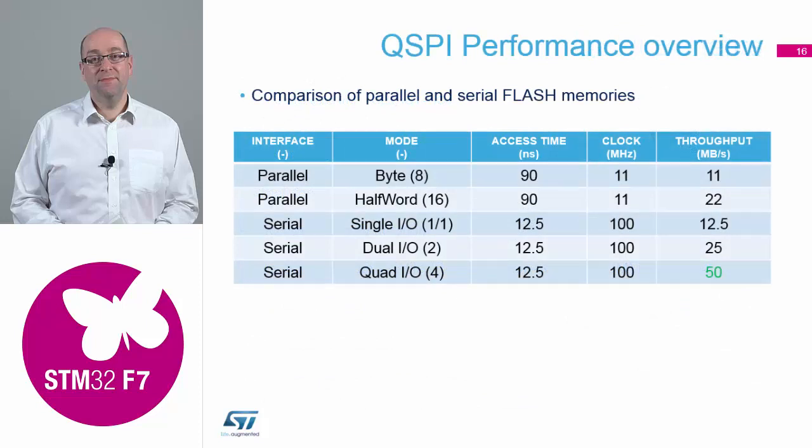Looking at performance compared against parallel devices: a standard parallel device at 90 nanosecond access time gives a throughput of about 22 megabytes per second. If you take the maximum bus width on the serial ones, we get about 50 megabytes per second — so you're near double the performance compared to a standard parallel memory chip with the Quad SPI features.